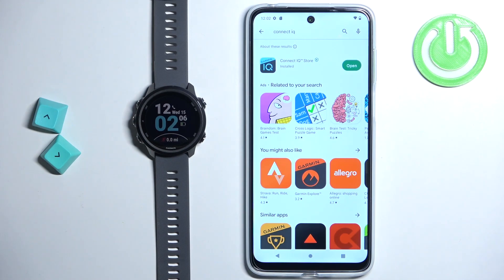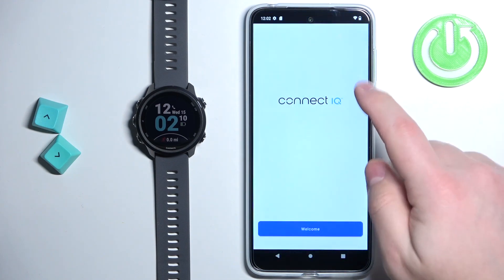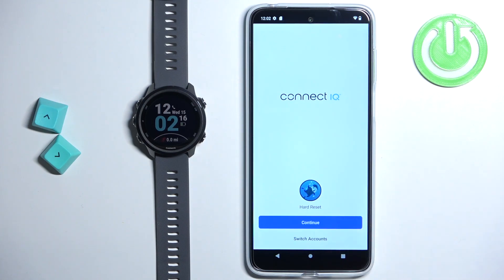Once the application is done installing, you can tap on the open button to open it. After you open the application, tap on the welcome button. Here you can tap on continue, or if you want to use a different Garmin account, you can tap on switch accounts. I'm gonna tap on continue.